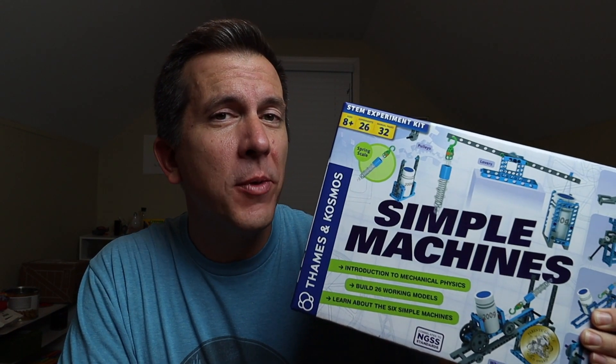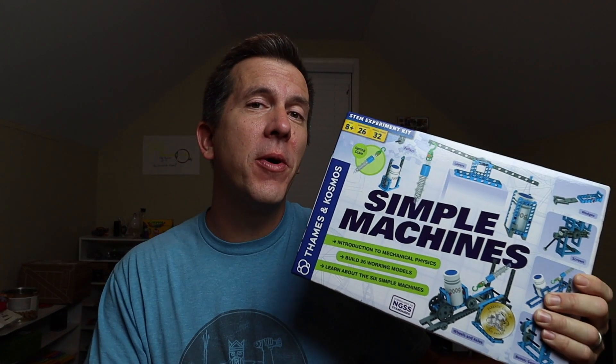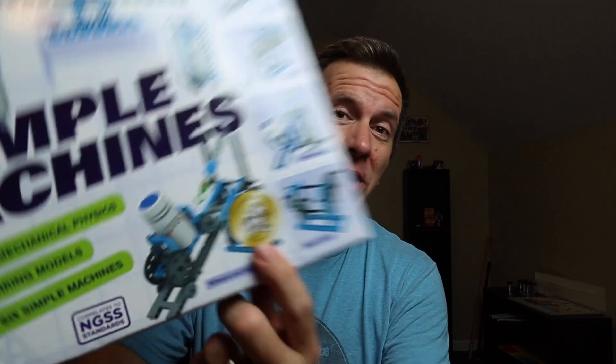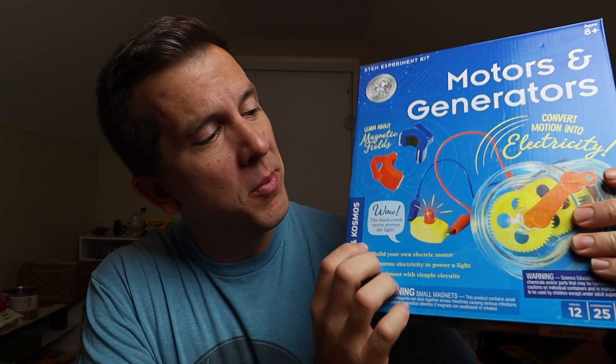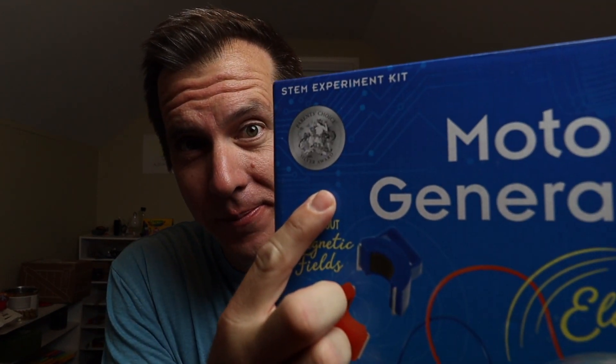Last year we reviewed the Thames and Cosmos Simple Machines Kit and it was a great purchase — one of the very first 3-Minute Thursdays on our channel. Interestingly enough, the Thames and Cosmos Simple Machines Kit got the Gold Choice Award, while the Thames and Cosmos Motors and Generators Kit had to settle for the silver. I'm sure that created some inter-office drama.